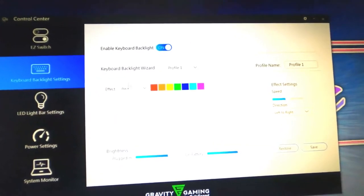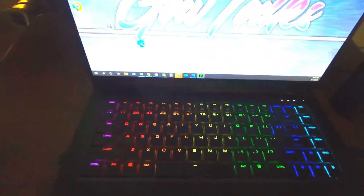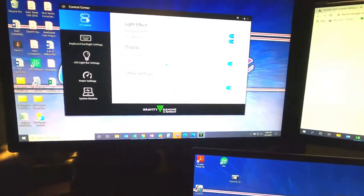You've got the keyboard backlight settings too, which is kind of cool — just being able to turn it on and off with an easy switch. Just some fun little features that performance users really like to have.